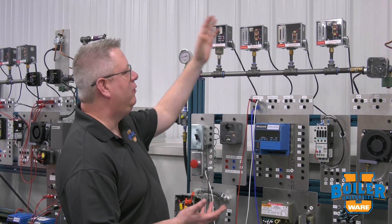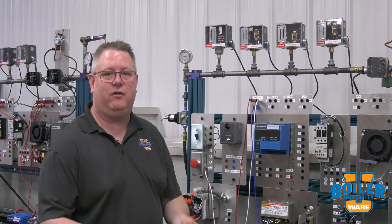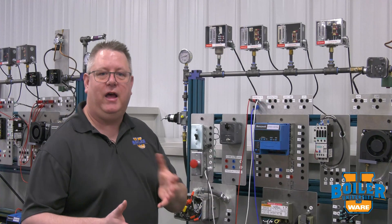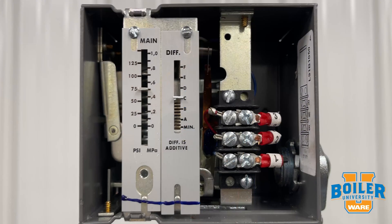The first and easiest to pick out is either the firing rate control or the high limit, because they're distinctly different from the others. Our firing rate control typically has three thin wires going to a potentiometer and wiper, and as such it's not even technically a switch — it's a proportioning control.